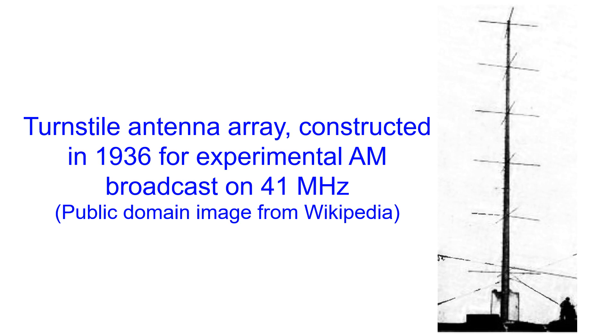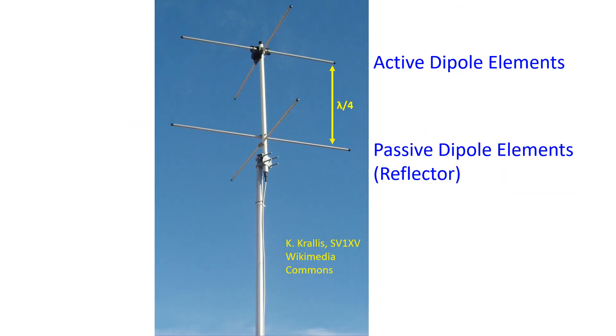They can also be used as omnidirectional antennas for VHF and UHF transmission in amateur radio when one is not planning to work satellites. When turnstile elements are stacked, they are separated by half wavelength and the corresponding elements are fed in phase.